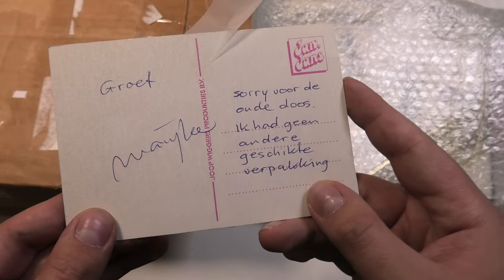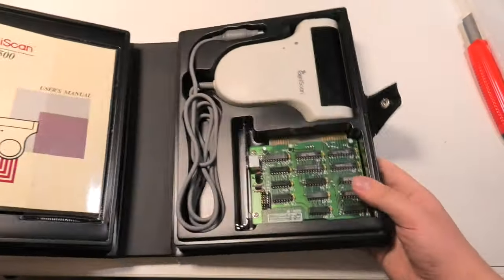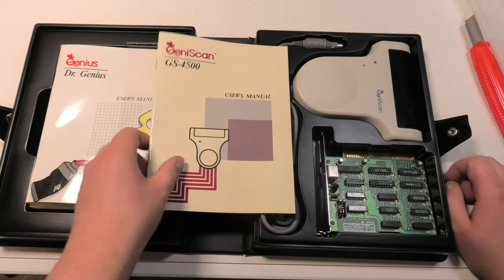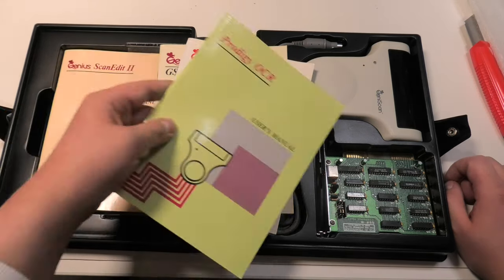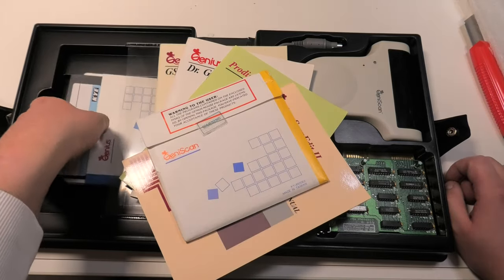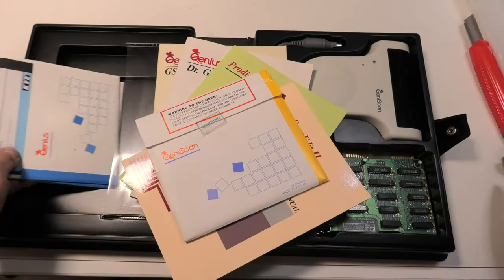This is a Genius Scan GS 4500. I stumbled upon one at my local thrift store, but sadly that one didn't come with the PCB needed to connect the scanner to your computer — this one does. So I'm looking forward to trying it out with one of my PCs. At the moment I think my Laser 286 will be the most suitable.